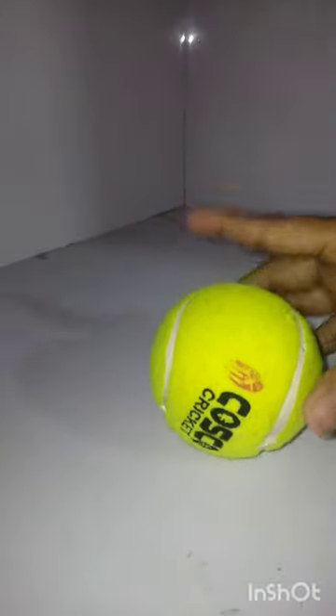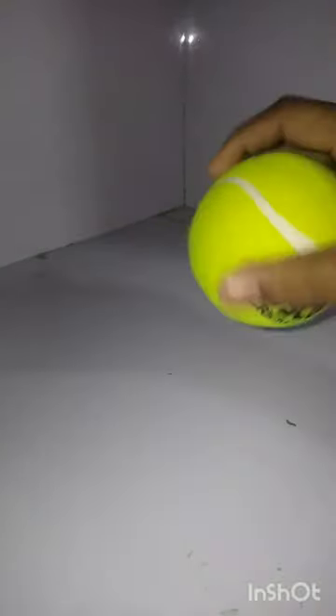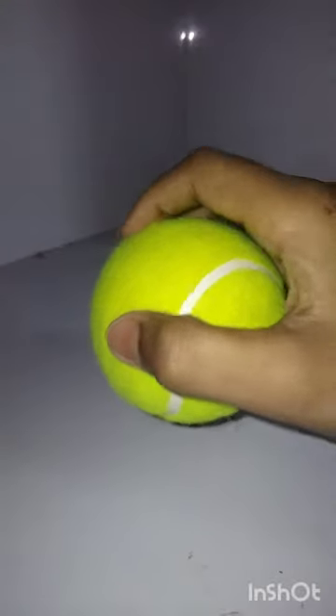I have a little less than 50 rupees, so the Cosco ball is not big but its life is also good. Let's see how I will test it. I will show you the bounce.